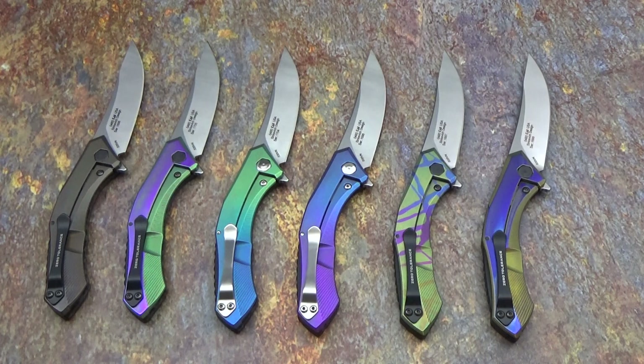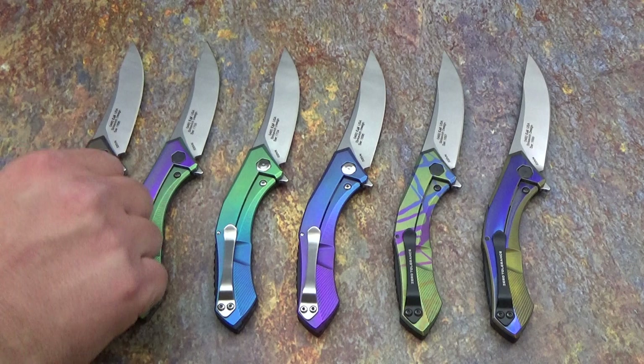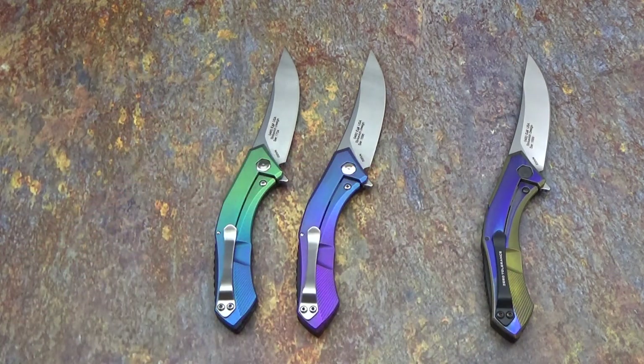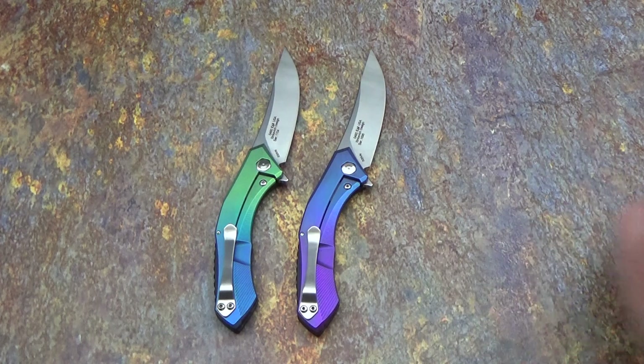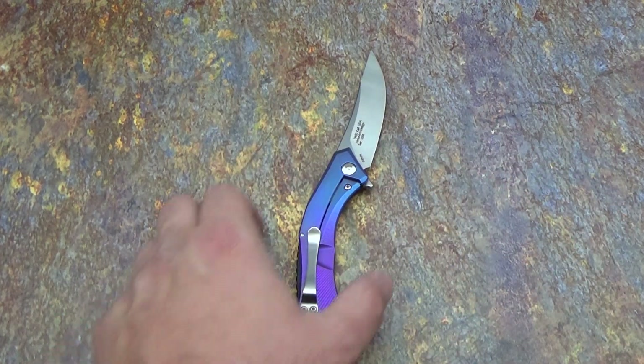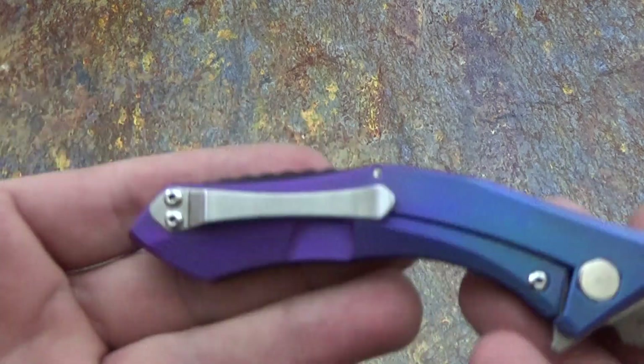I've got six here and three more that I'm getting ready to do as well. I just thought I'd throw up a quick video showing you guys what's out there, what I've been working on, and we'll kind of run with it from there. I'll go ahead and do these one at a time. I'm gonna go ahead and start off with this one — this one is already sold.